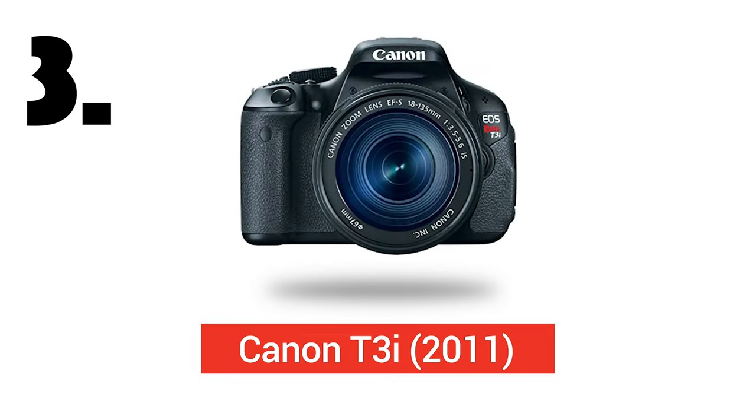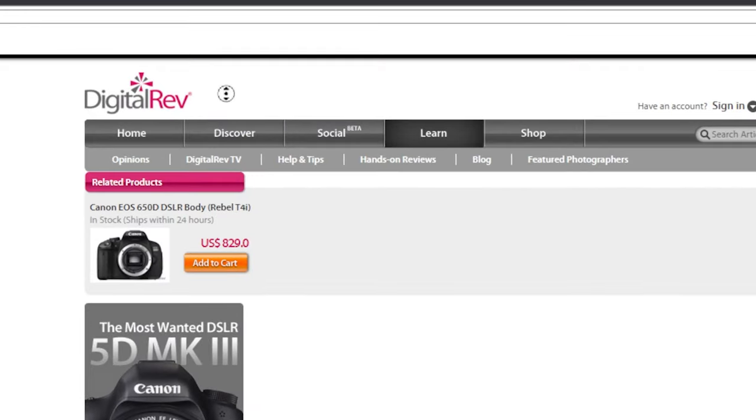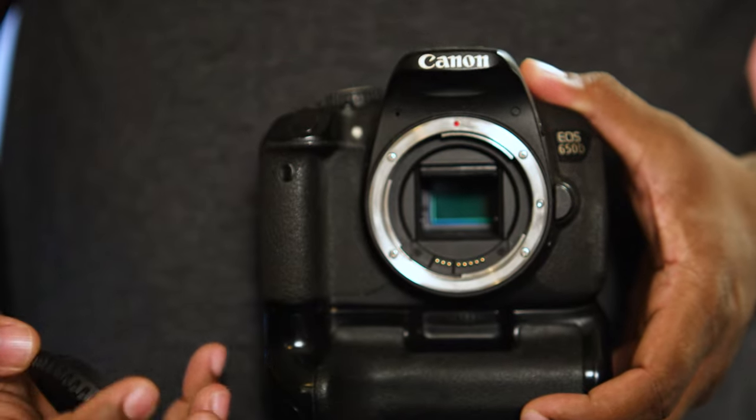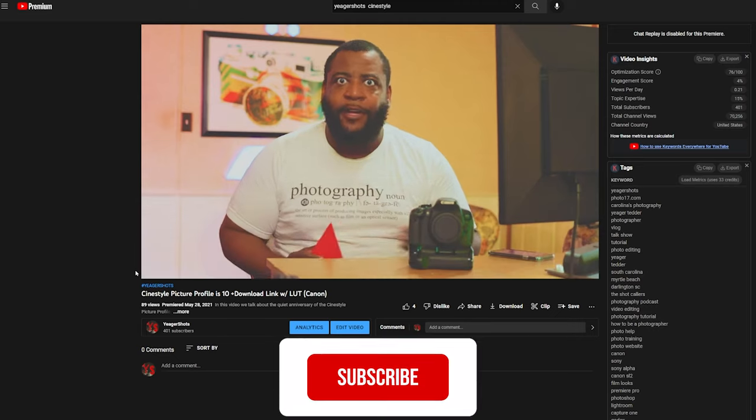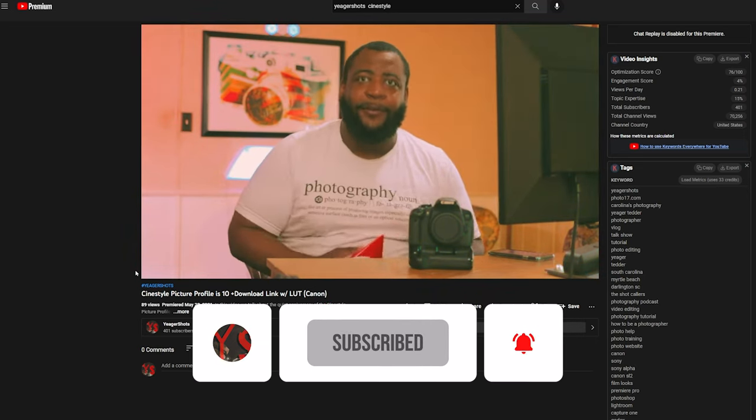Number three on this list is the Canon Rebel T3i, or specifically really the entire Rebel lineup. In my hand is the 650D, or the T4i here in the States. I actually got this one from Digital Rev TV way back in the day. The Rebel cameras had this joke of being the soccer mom camera, but really that's not much of a joke to laugh at, because before cell phones really blew up, the Rebel line had a foothold in many people's first and go-to cameras. It got so many people into photography. You can put CineStyle picture profiles on this camera to get your first foray into working with more dynamic range in video images.